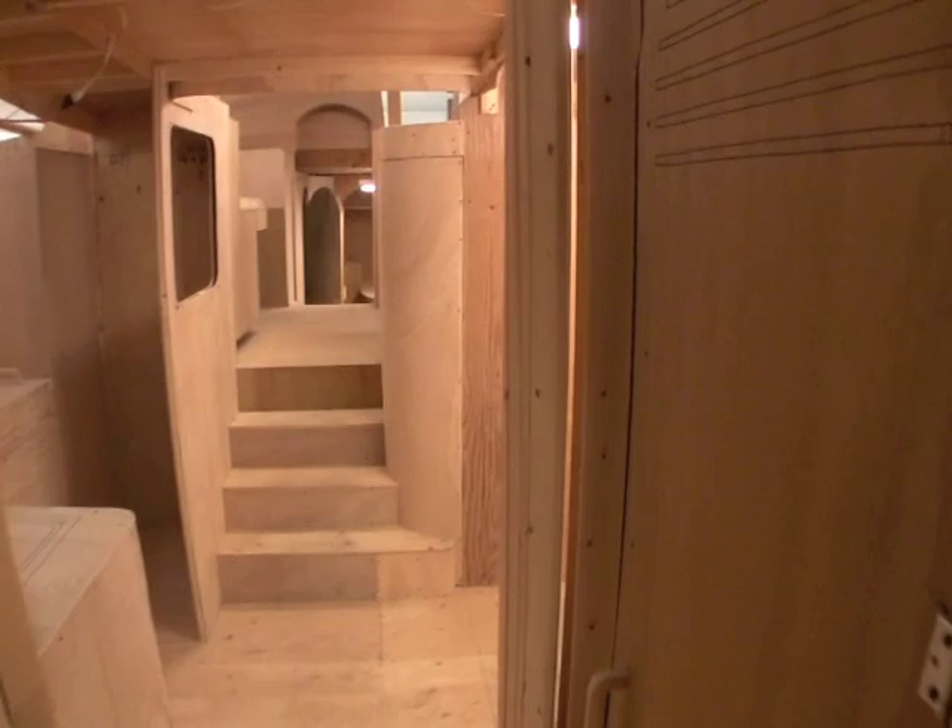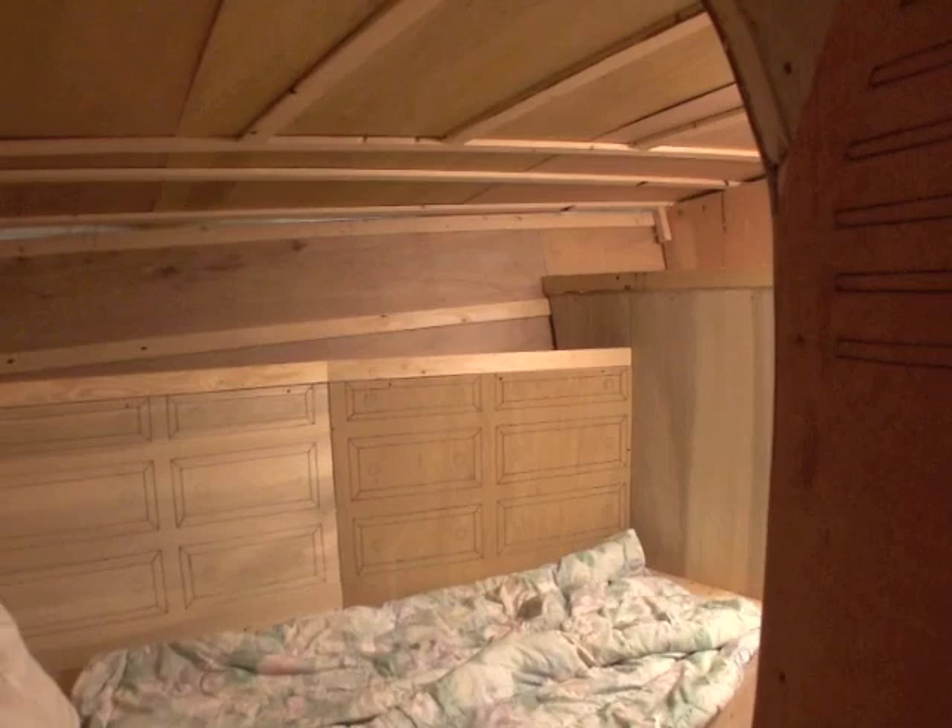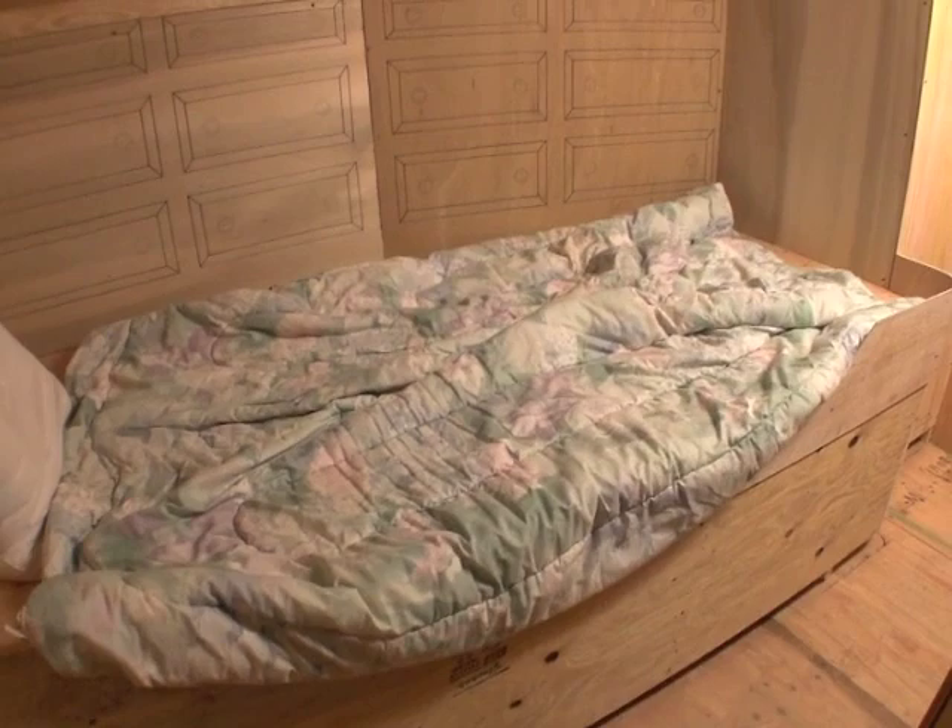Coming out of the starboard forward cabin, back towards the galley, and going round to the port forward cabin. This is a twin berth or very small queen. Fair amount of drawer space, storage space here, hanging locker. Going through into the head and shower forward there.